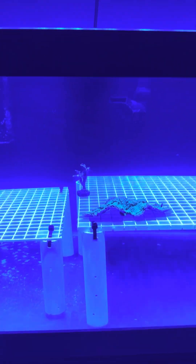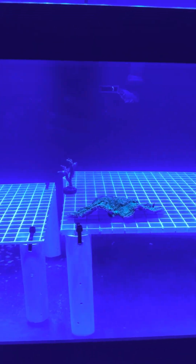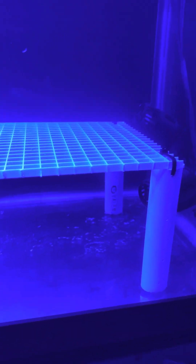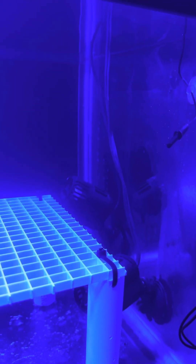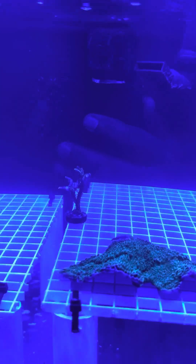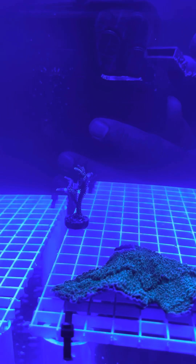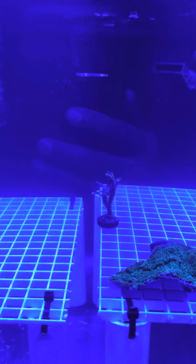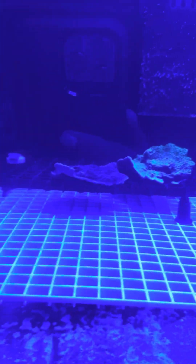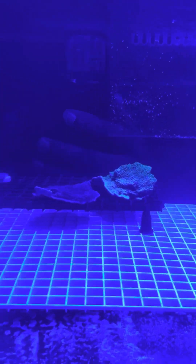Got a couple of test pieces here for my tanks. Been cycling for a while now, got over the diatoms, seeing some algae on the glass. The corals are doing good in here. Some of the pieces got stung by another coral in my main display, but they're doing good — can't complain. So far so good.